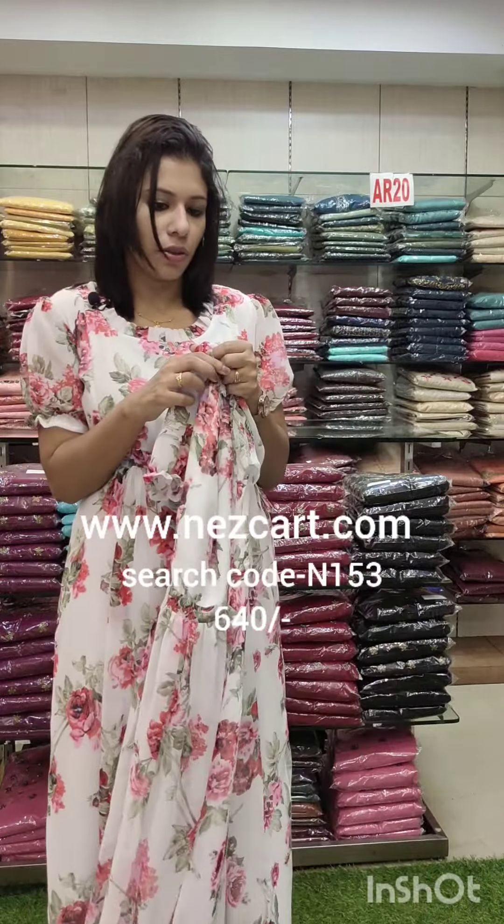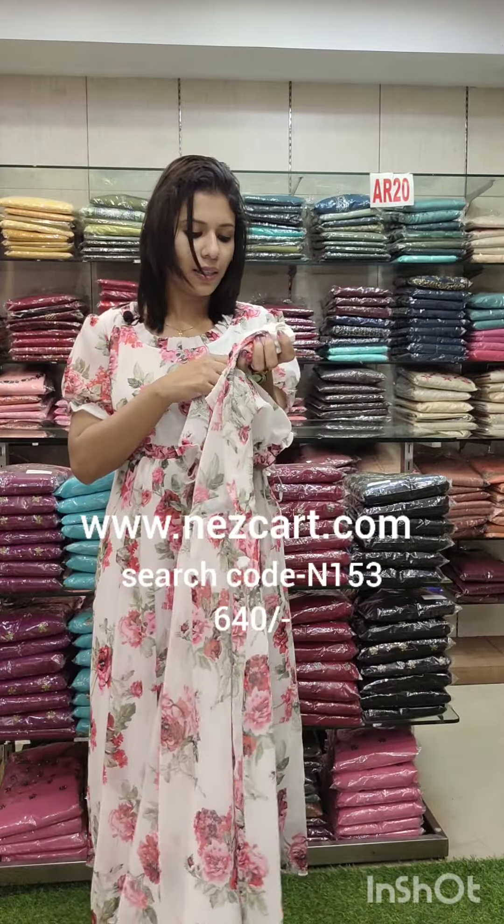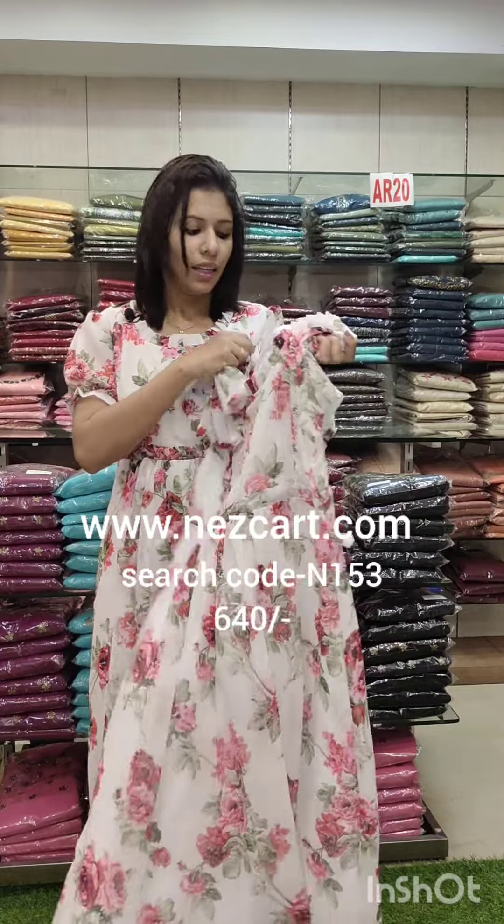It has a nice adjustment. You can search N153 and the price is 640.